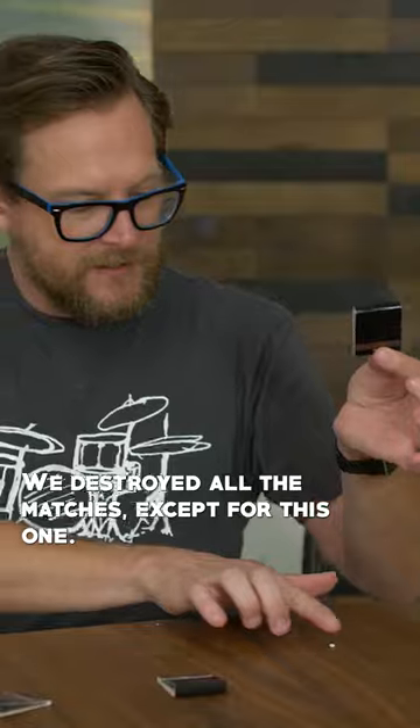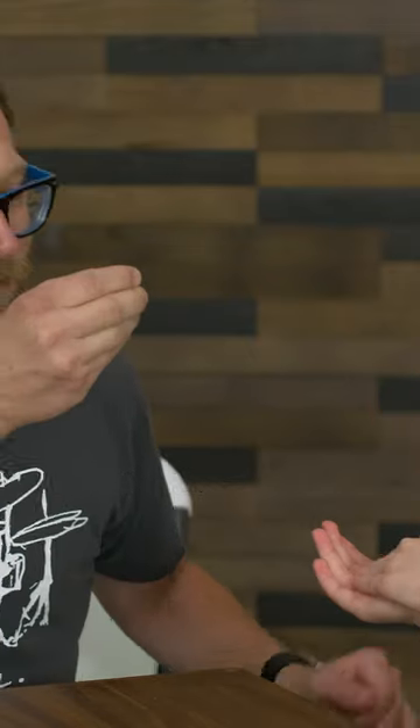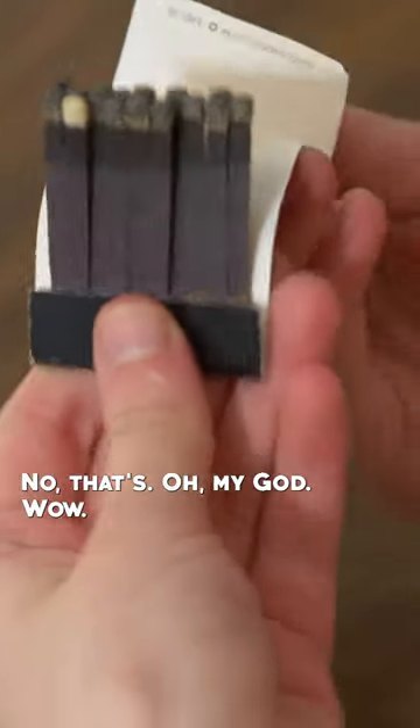We destroyed all the matches except for this one. Hold it tight in your hand, right in between your hands. Ready? Watch. Check it out. Wait, no — oh my god, wow.